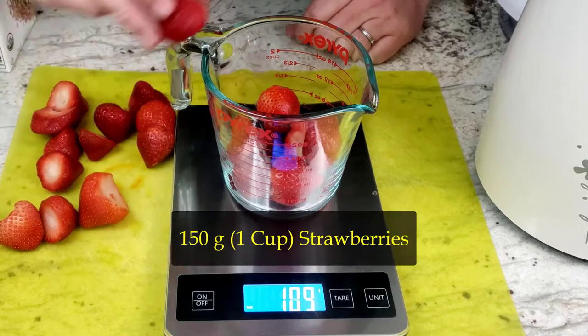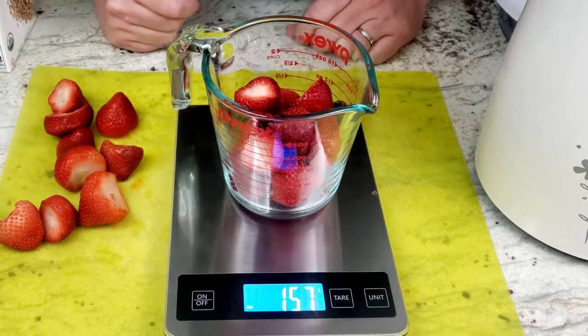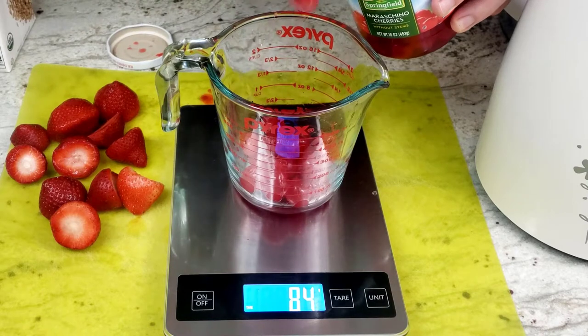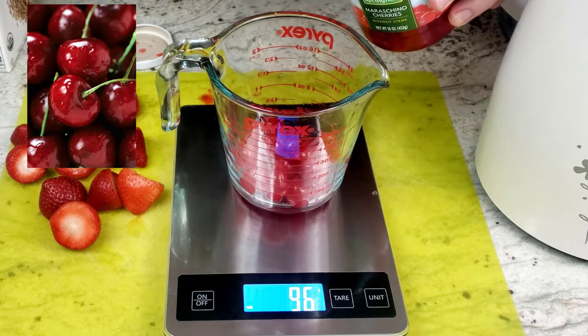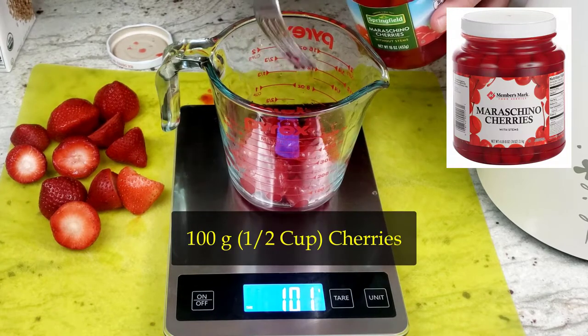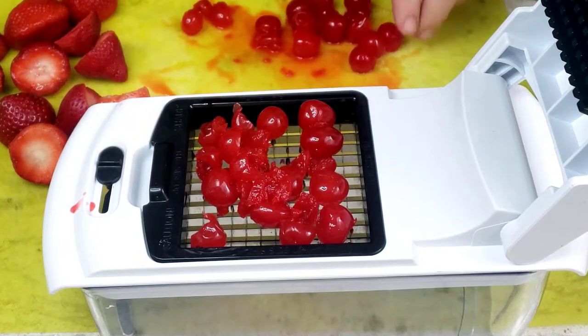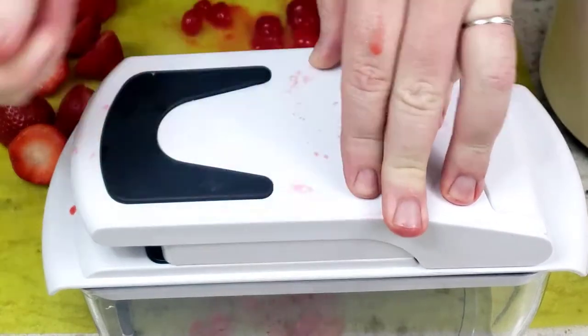We'll start by measuring about 150 grams of strawberries and 100 grams of cherries. It would probably be better to use fresh cherries, but since they are currently out of season, I decided to try maraschino cherries. The Miamat requests to have all fruit chopped up, and I thought I could save some time by using the full star vegetable chopper on the cherries.